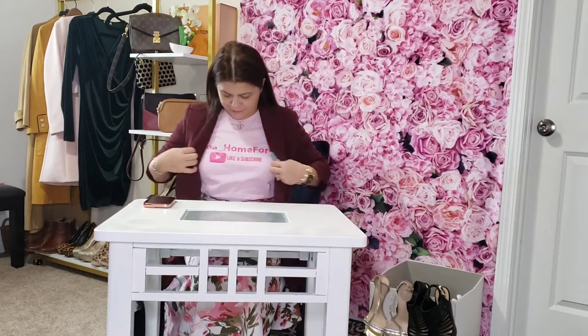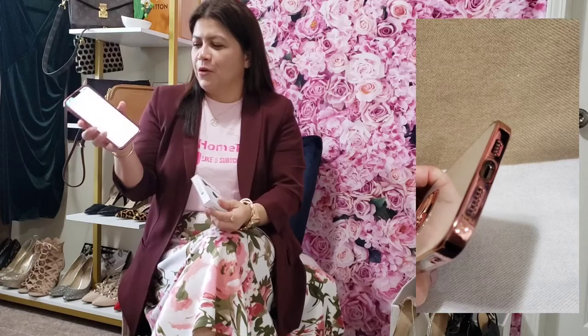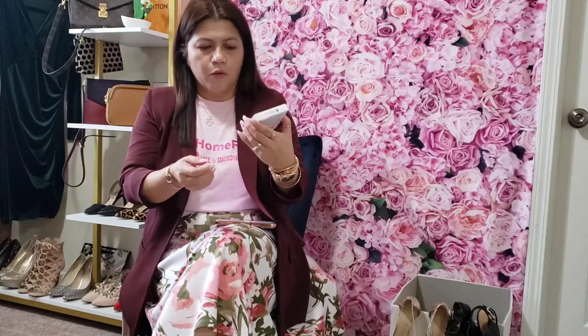Hi guys, welcome back to my channel. My name is Raya and my YouTube channel is Raya Underscore Home For Four. One of the things that I hate about having an iPhone is that the charger is different from any other phone, and also it doesn't have any other hole but this one.